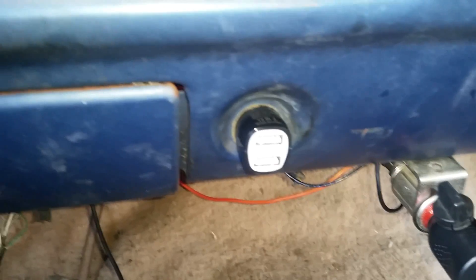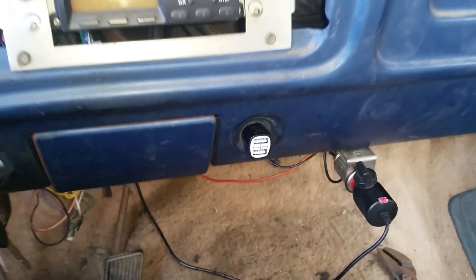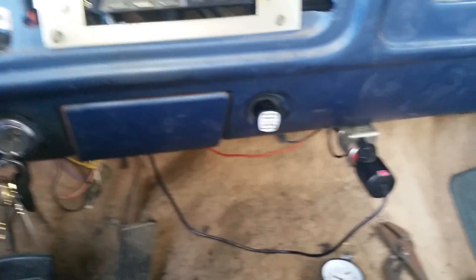I have my portable flashlight power bank plugged into the USB receptacle. When I turn on the key, the flashlight starts to charge. We'll be talking more about the truck project in the future.